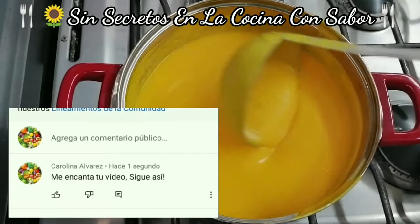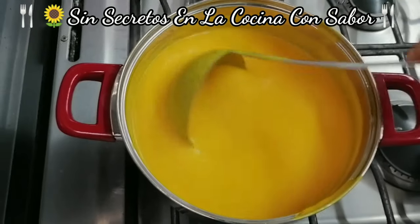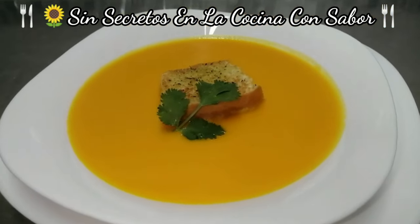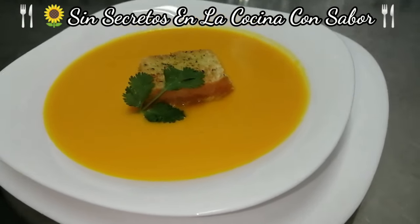Ya está lista la crema de zanahoria. Recuerden: no deben de dejarla hervir. Ya es momento de apagarle. Vamos a presentarla. Ya quedó la crema de zanahoria el día de hoy, acompañada de unos crujientes crotones que también se encuentran en el canal.